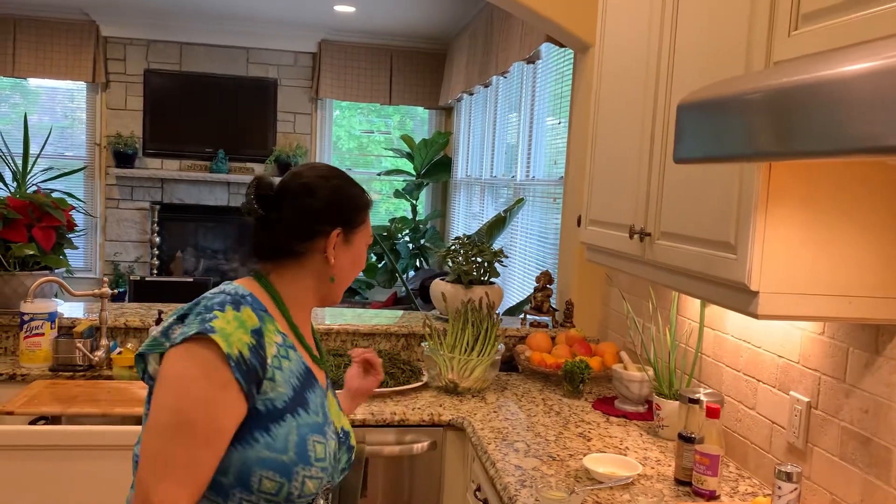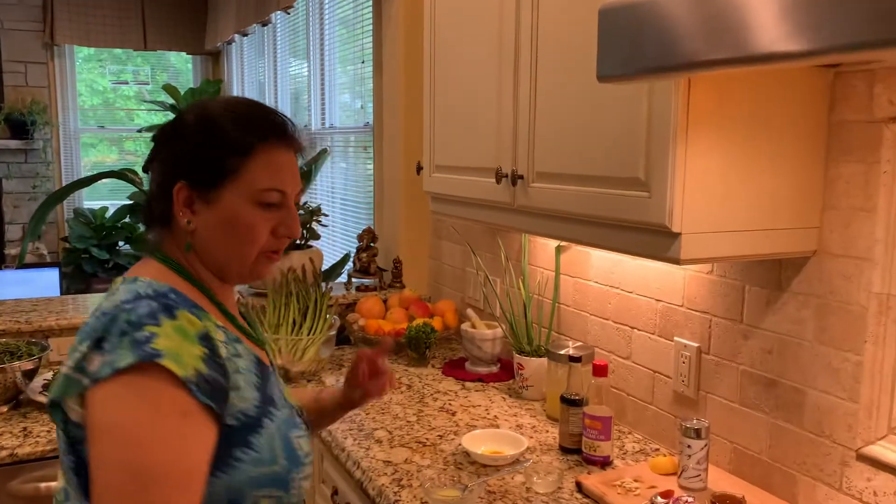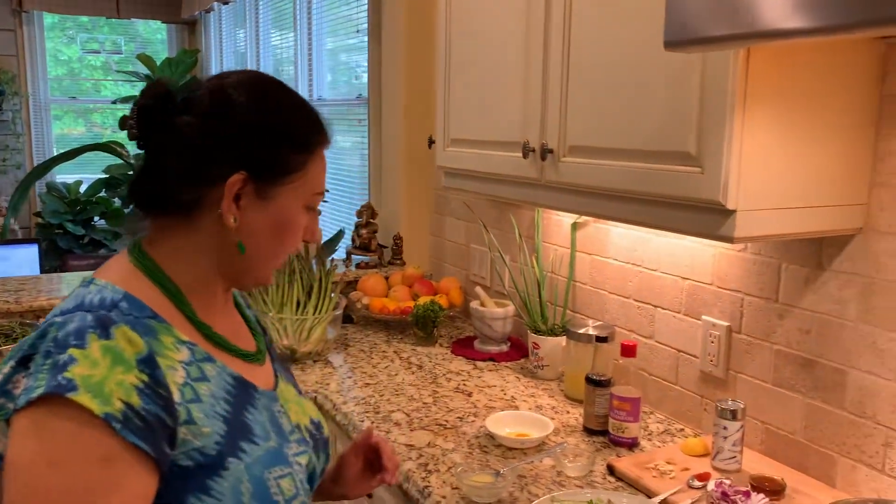Good evening, Rajani here again. Springtime, you get a lot of spring vegetables like asparagus. Today I'm going to show you two different ways of preserving and cooking asparagus. Asparagus is very good for your digestive system — it cleans your bowel movement, liver, and kidney. It is very easy to prepare, so I'm going to show you two different ways.